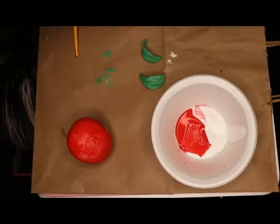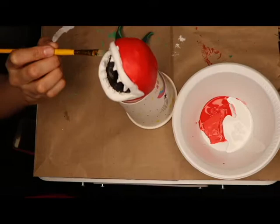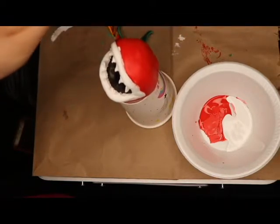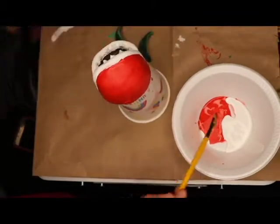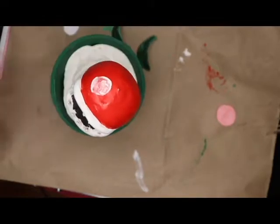I forgot to push the record button when I painted the spots, but here I'm cleaning up everything with a smaller brush. You can also see I didn't show that I painted the inside of the mouth black. I did paint the inside of the mouth black. I also forgot to tell you — with a little piece of clay, you want to make a little circle and form a tongue. That's what's sitting on the right side right there.